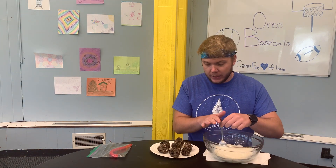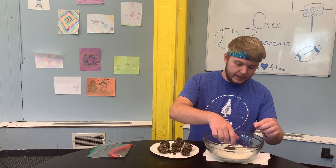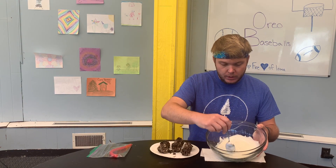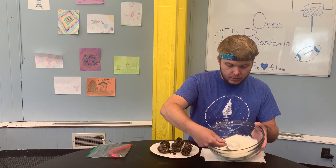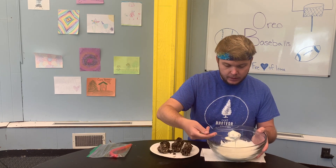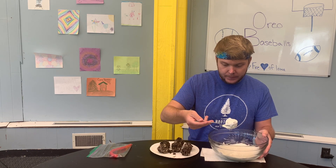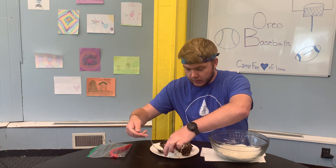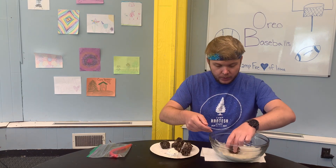To coat them, you're going to grab one of your Oreo balls and set it down into the almond bark. Use a spoon to make sure it gets all nice and coated on all sides. Once you have all the sides covered, drain off some of the excess, then set it on your paper plate to dry. Then move on to the next ball.